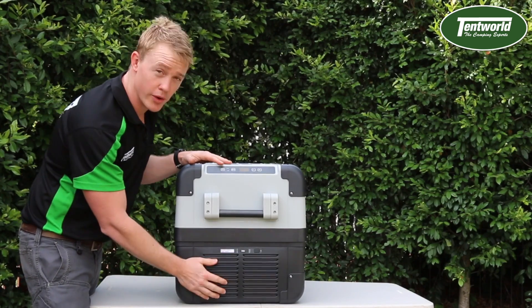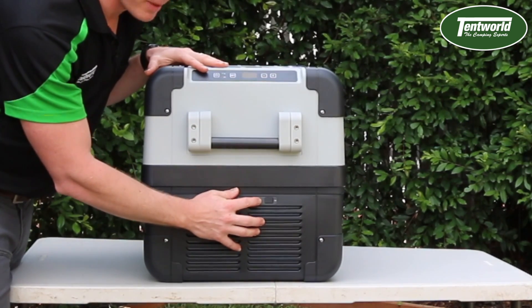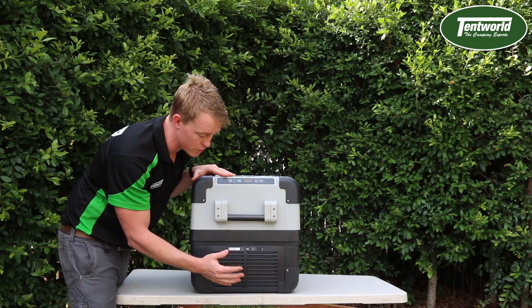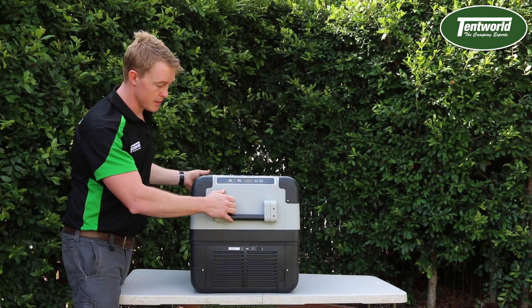Down here we have the genuine Waco compressor. We also have the USB socket so you can power additional devices, and you have the emergency override switch here — if you want to just run the compressor, the other features won't be running. Those are the main things there.